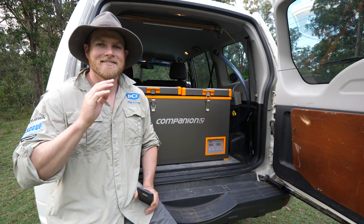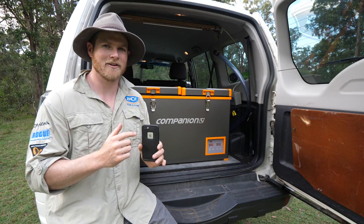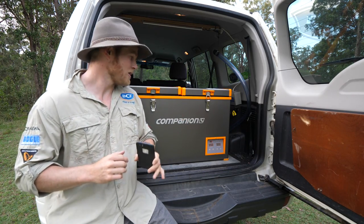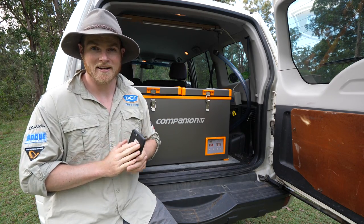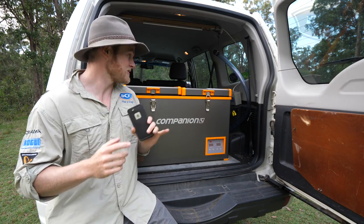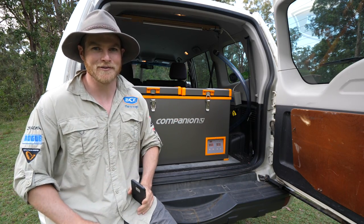Simply by downloading the Companion app to my smartphone and Bluetooth pairing the two together, I have complete control over the functionality of my fridge from the convenience of my smartphone. Not only that, but I can live monitor the temperatures in either compartment — or a single compartment — as well. That's a pretty cool feature to have on hand.